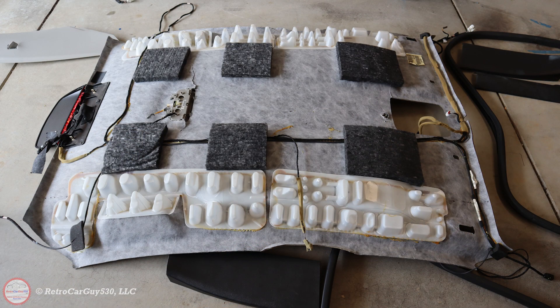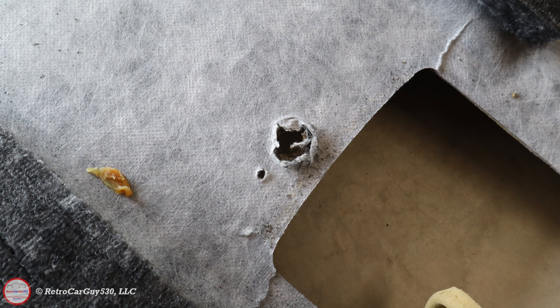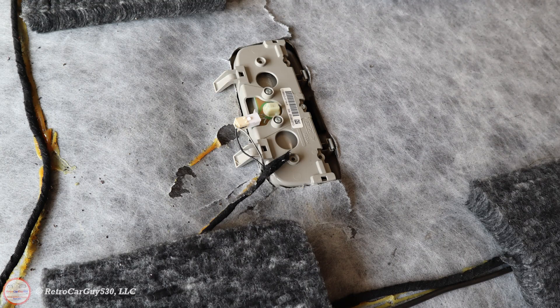This is the original headliner removed from the vehicle on the garage floor. I'm going to take some of those foam pads off because the replacement one doesn't have those. You can see the hole for the front spotlight — it's just a gigantic hole right by my face that I could see every time I looked to the right. Here are the drillings left behind from drilling that center hole on the roof. The rear dome light was also about to fall out, so this was definitely a candidate for replacement.